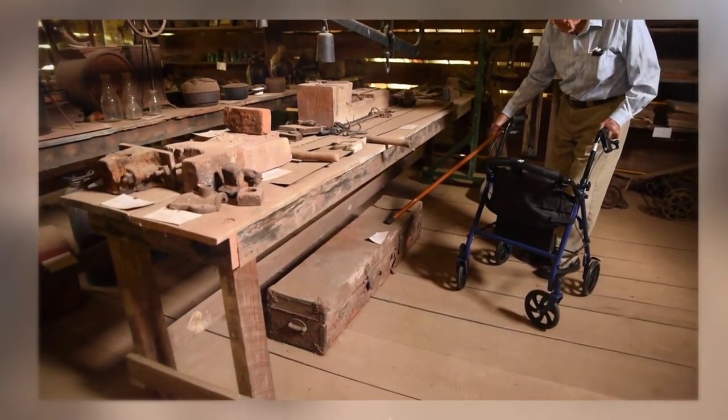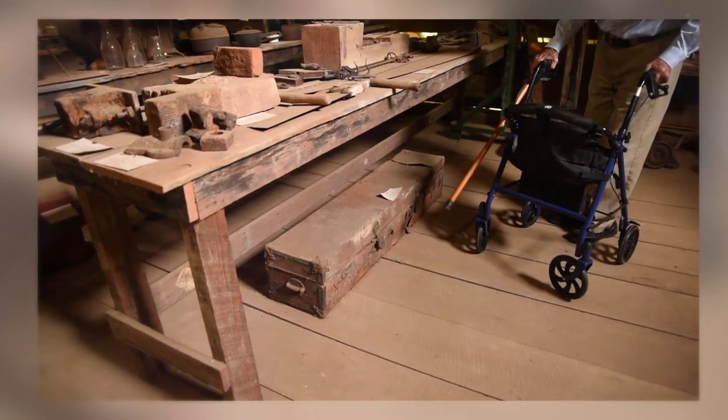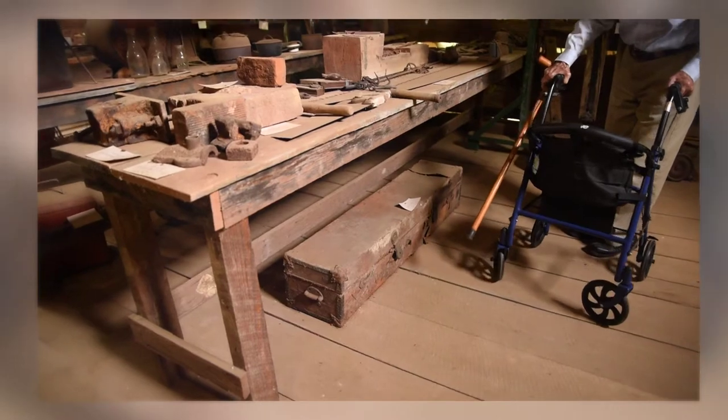Here's an old fishing tackle box — leather covered. I think it was used for deep sea fishing. I don't know — I think somebody gave that to our family. We never did use it.